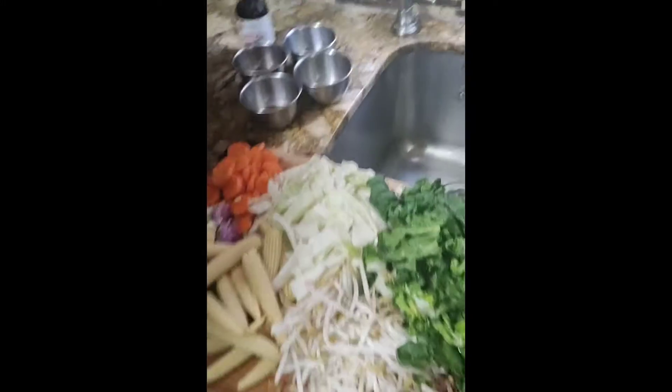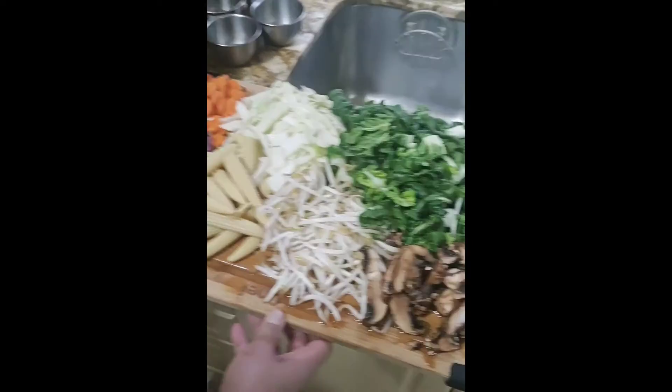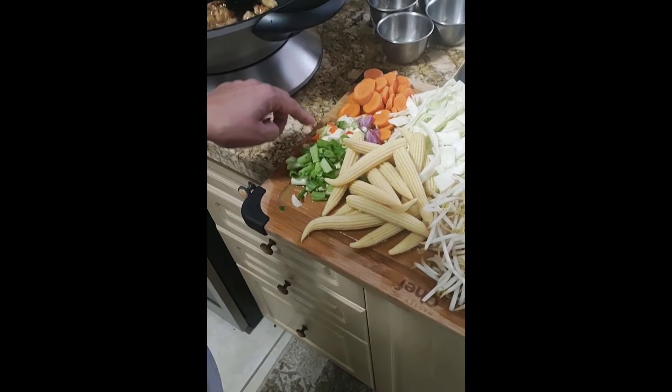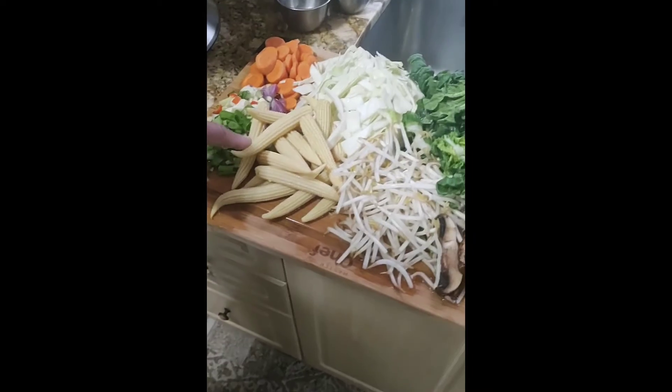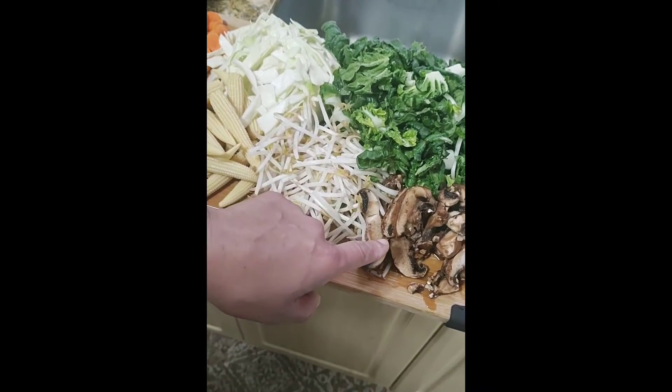And for the veg, I have all these veggies — so nice, so colorful. I have green onion, ginger, garlic, chili, carrot, cabbage, baby corn, bean sprout, baby bok choy, and some mushroom.